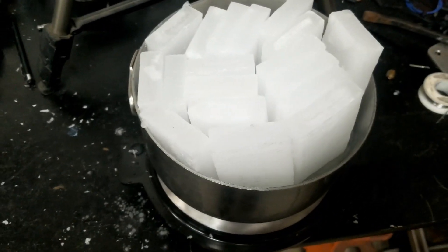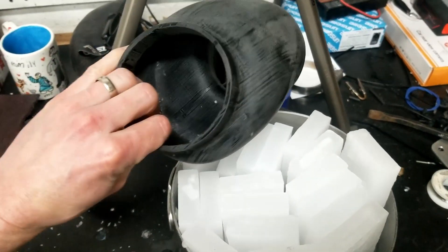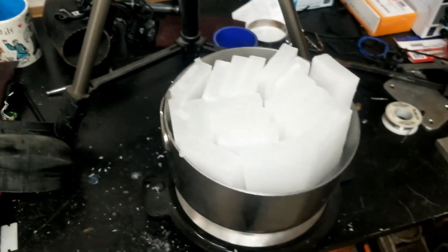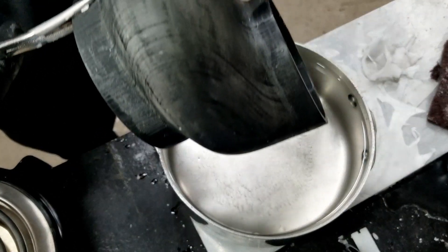Hopefully the model doesn't warp too much. It's been lightly sanded so far, just barely touched up. Waiting for that to melt — it's at 200, a little under 210 degrees probably.